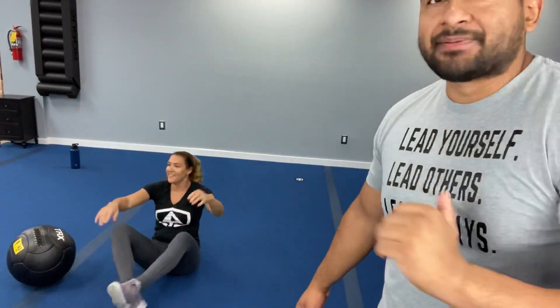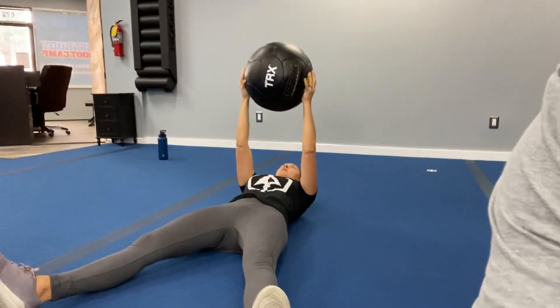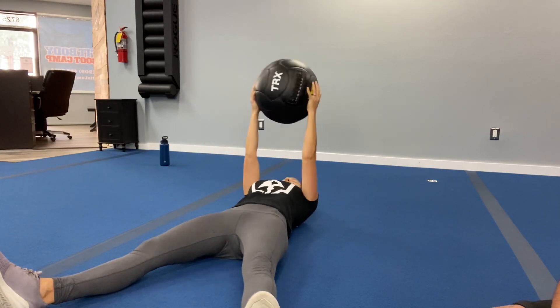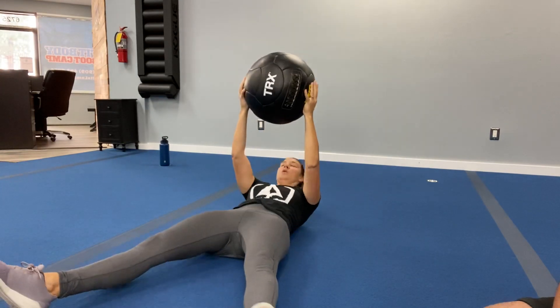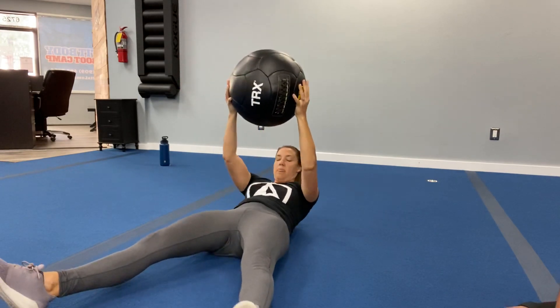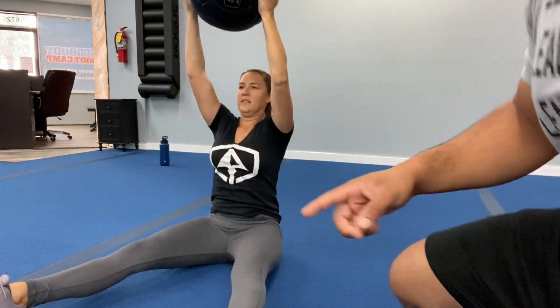We're going down to the floor — we are doing starfish sit-ups. Three, two, one — let's get going. Keeping that back nice and flat. Remember, we're laying it down and exploding it up. Keep it focused, breathe it out. Squeeze that forward, take your time. Focus on your form — that is key. Three, two, one — rest it up!